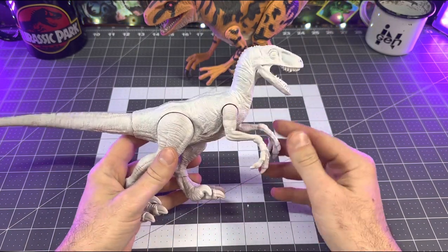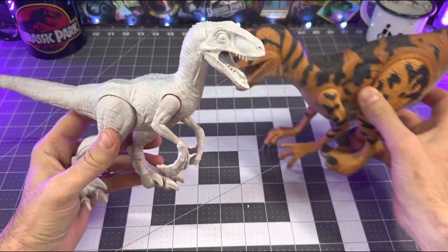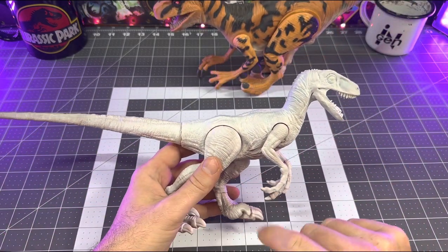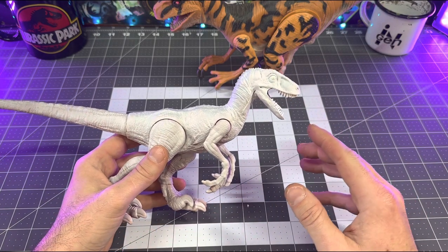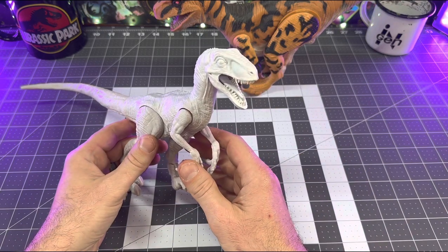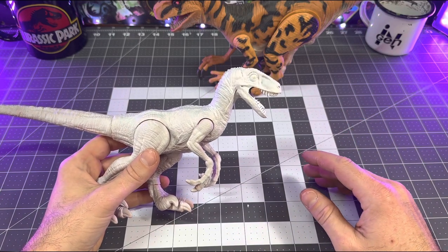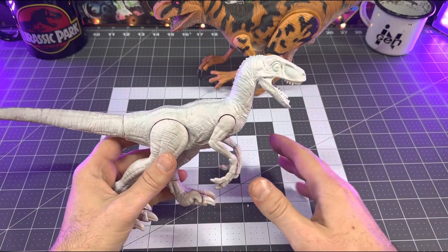You can also do the same exact deco on a regular small velociraptor figure if you don't have this one. To take this raptor to the next level, I took my heat gun and heated up the mouth, then split and separated the upper jaw from the lower jaw with an exacto knife. Then I heated up the lower jaw and neck section and pulled it down, manipulating it into the open position like the Kenner figure has. I also added some teeth using spare Ultimasaurus prototype teeth.